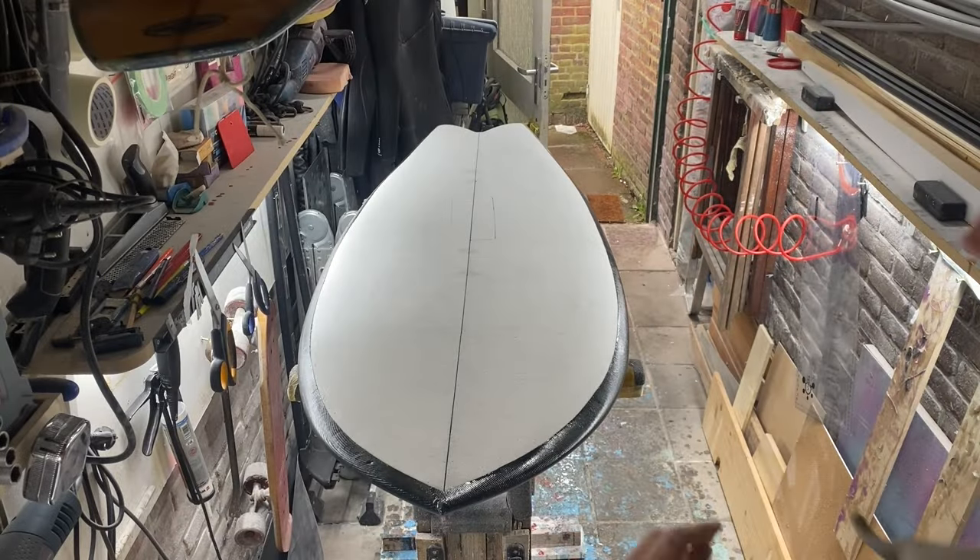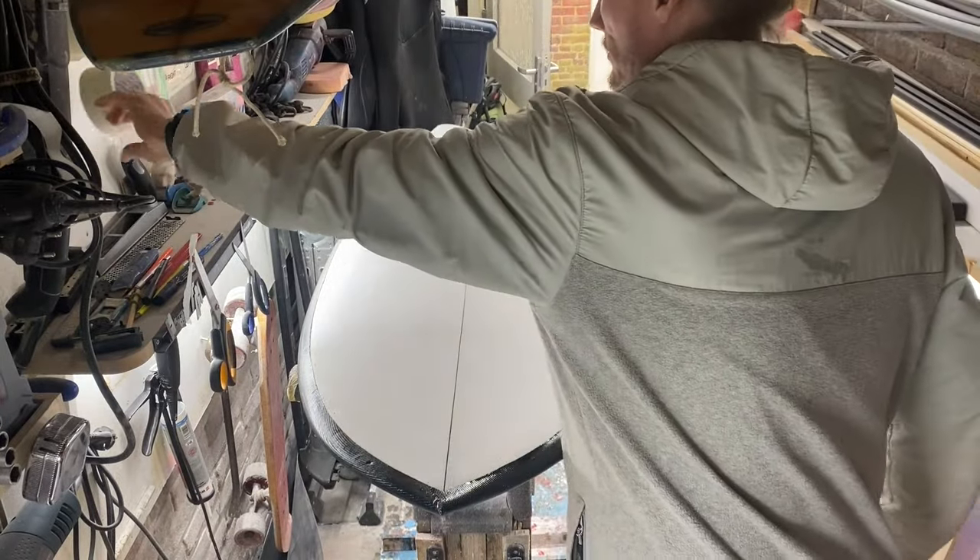Welcome back to the GFOILs channel. This is part 3 of the windsurfboard transformation series.